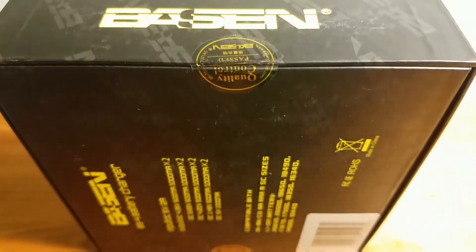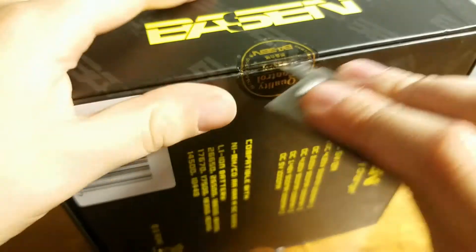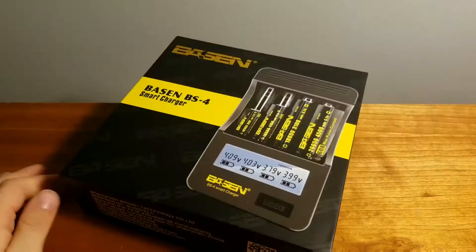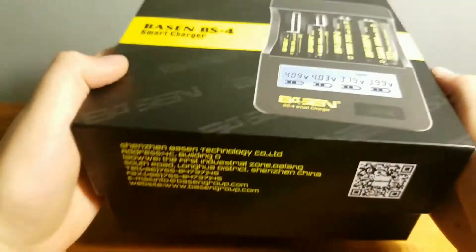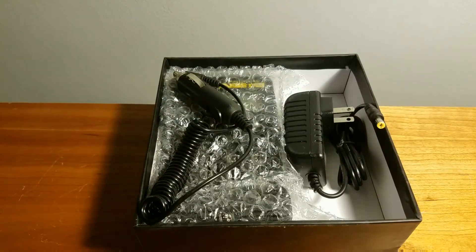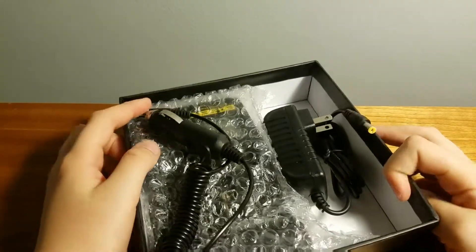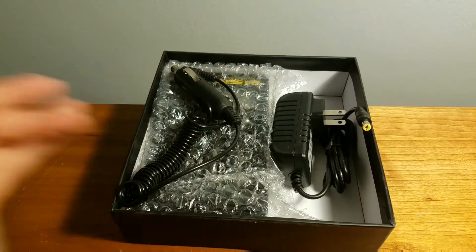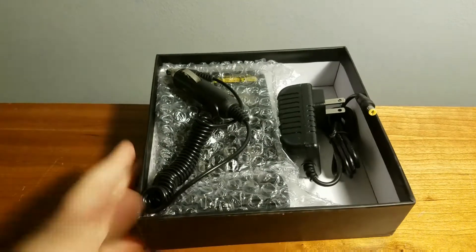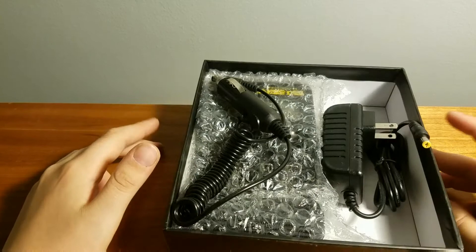I'm going to slice through this. That was a very airtight seal, like Apple — it really reminds me of the Apple boxes. Well, I'm a Samsung fan but I still like Apple as well. So this is actually really nice.